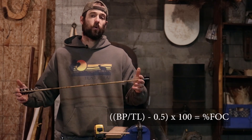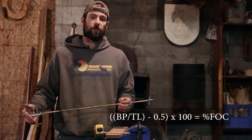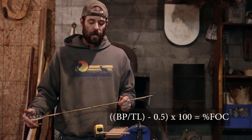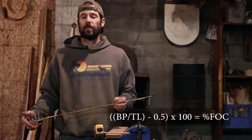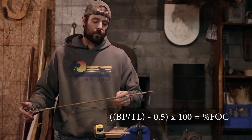Divide that by the total length of the arrow, then subtract 0.5 from that number, and multiply that whole thing times 100. That gives you the percentage FOC for this arrow. For this one, we're looking at just shy of 22%, which for an all-natural material arrow — excluding the steel tip — is very, very good.